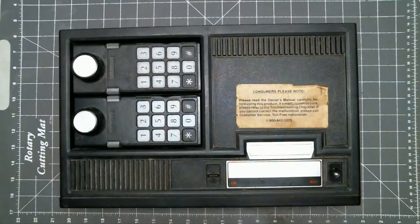Hello, David here with Octoclub Services. Today we will be taking apart a ColecoVision video game system. I do recommend watching the whole video before proceeding.